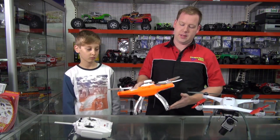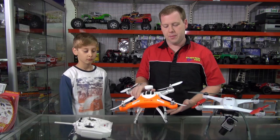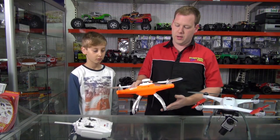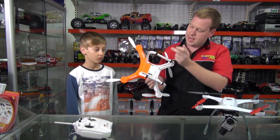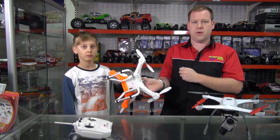The nice thing with a product like this being made by Twister is that spare parts are easily available, with very good backup here in Australia. Compared to some of the other ones, it does have a nice bright color scheme, which makes it easier to see. It also has LEDs on the underside and on the back of the quad so you can see orientation.